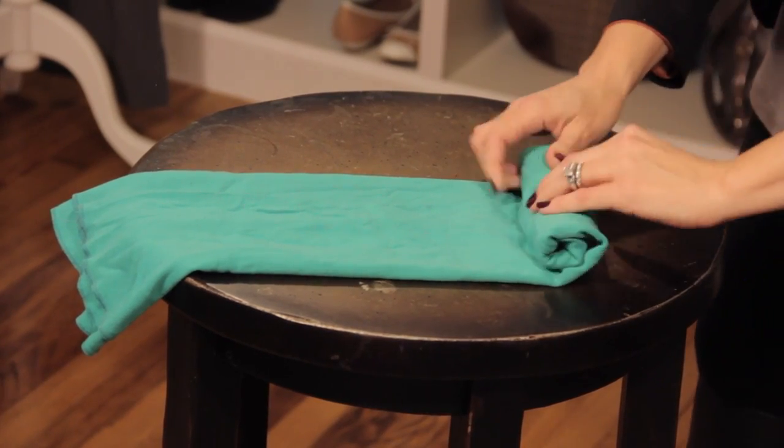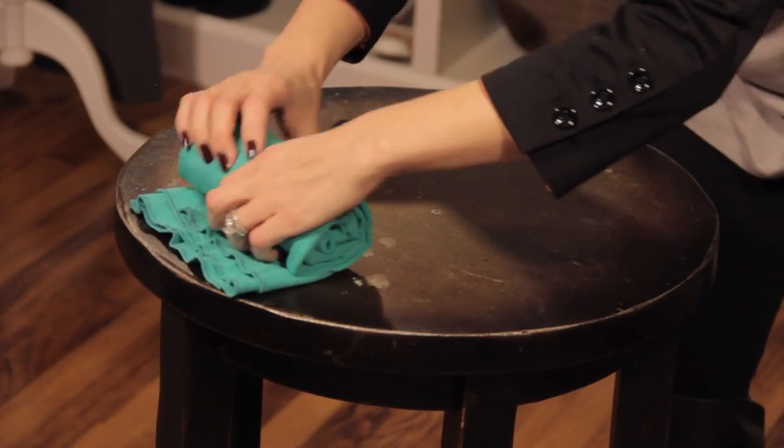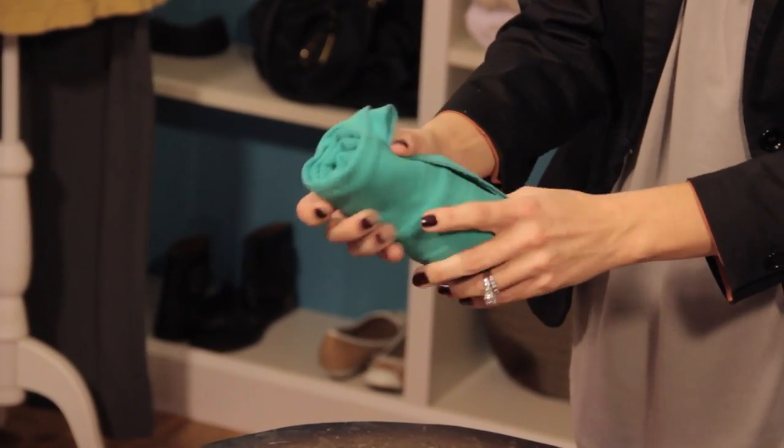The great thing about this is the shirt should stay nice and pressed, and will fit easily into a suitcase, into a carry-on bag, an overnight bag — so it's a really great way to travel with your clothes. Just use these tips, roll those shirts, and you'll have a great time on your trip.